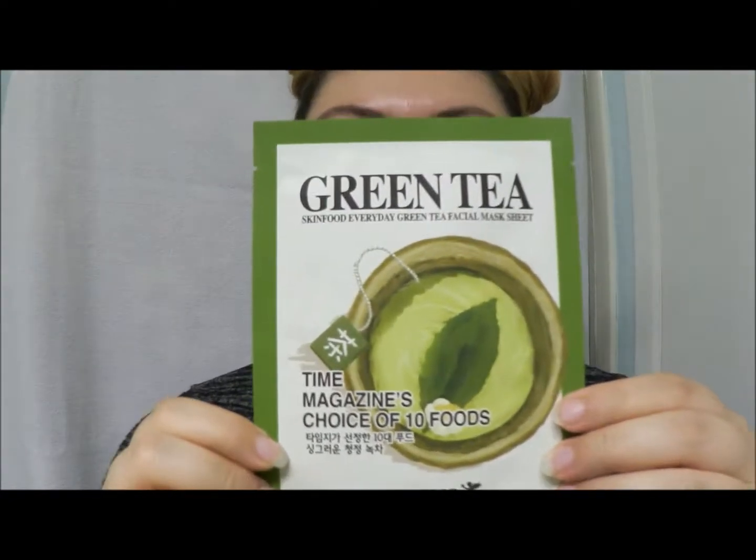We stopped by the Irvine Spectrum and picked up some things from Skin Food. There's this lovely green tea mask. It's a non-greasing mask that contains green tea extract, soothes the skin, and has a cooling, moisturizing effect, which I thought was really awesome.